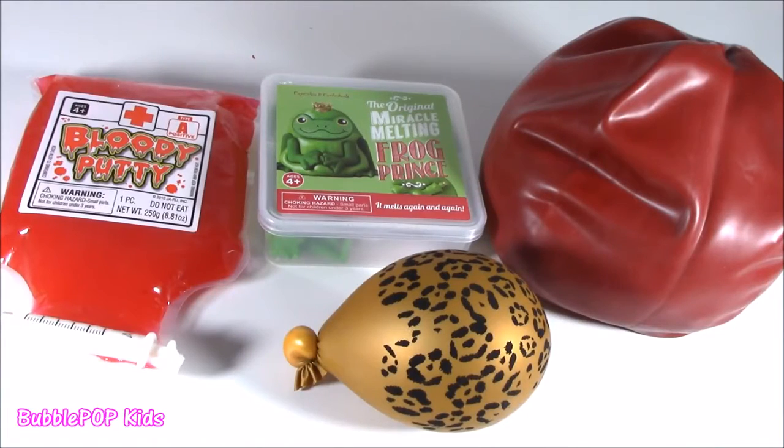Hey little bubble teens, Bubble Pop Kids here. Squish-a-Choppin' Friday, right now. I like a Squish-a-Choppin' Friday.